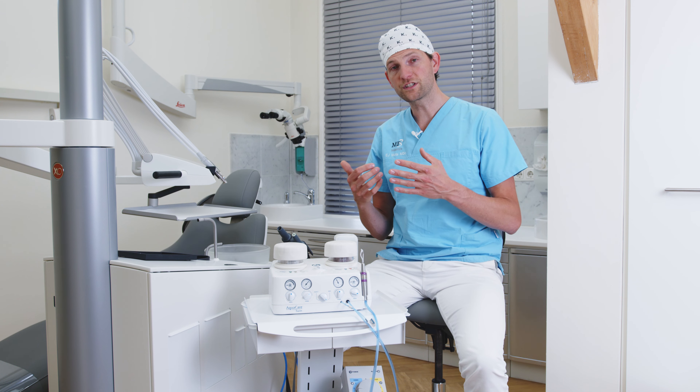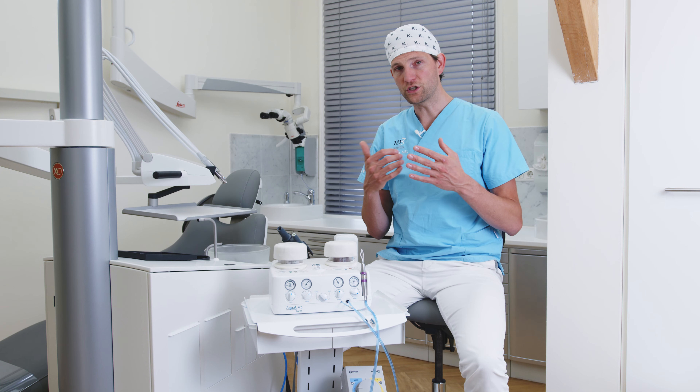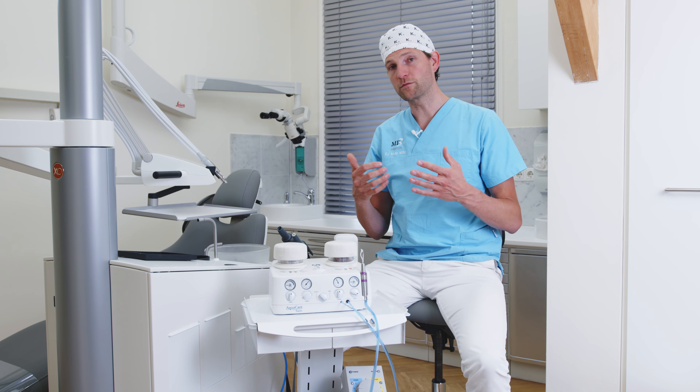We use the silk or biogloss also at two to three bars, and if we want to get the best results we should use a self-etching primer in these cases to get the best post-operative pain reduction possible.